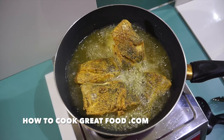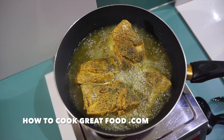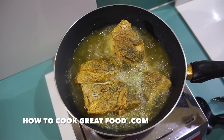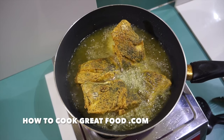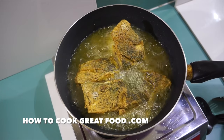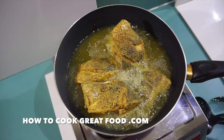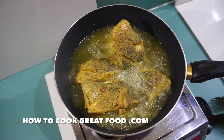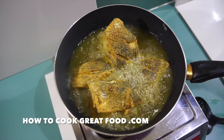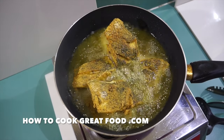Sea bass is quite a firm fish so it's not going to break that easily, but some fish is really quite tender so you have to be very careful. That was four minutes - I'm gonna flip it. It may need four minutes again. Some of these pieces are much bigger, so that smaller piece might come out a bit earlier.